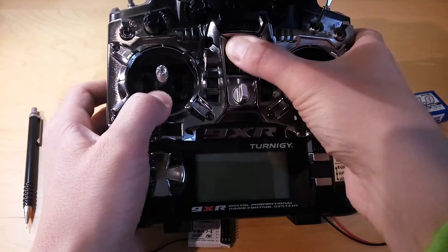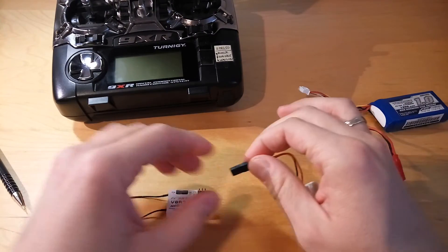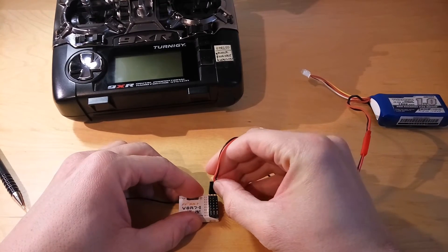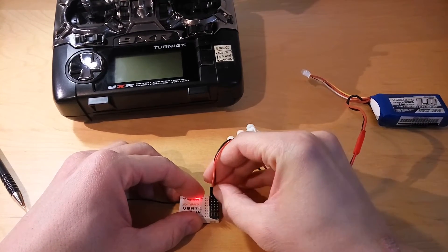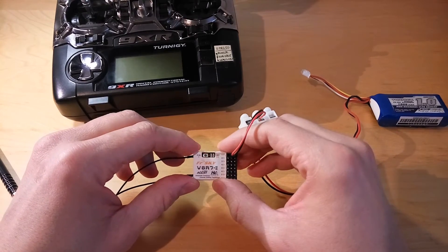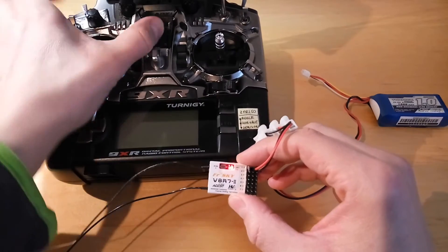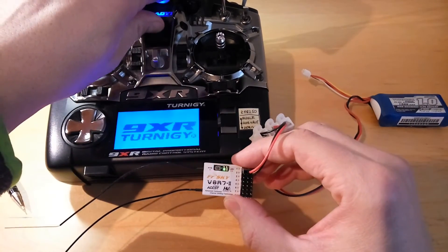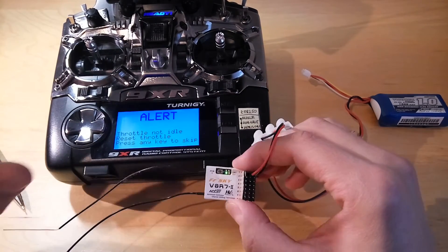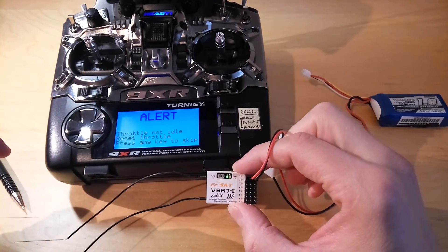Let me switch off the transmitter, and now let's just power up the receiver again. As you can see, the red light is flashing and waiting for a signal from the transmitter. Let me switch on the transmitter. And as you can see, a green light can be seen, which means that the transmitter and the receiver are connected to each other. So the binding was successful.